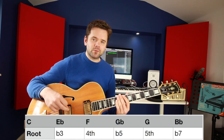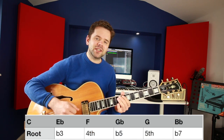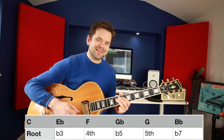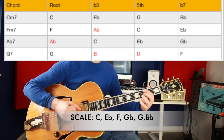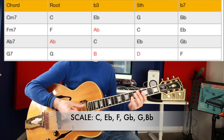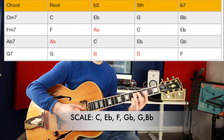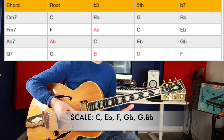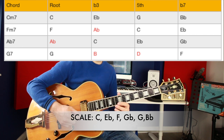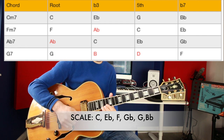Take those four chords in the tune and compare them to the scale. The C minor blues scale has C, E flat, F, G flat, G, B flat, C. The chord C minor 7 contains C, E flat, G and B flat — so that scale contains all of the notes in that chord. When it's C minor 7, try and hit a C, E flat, G or B flat.